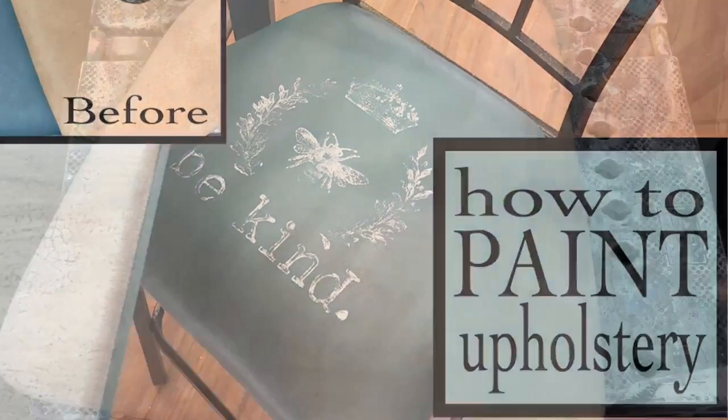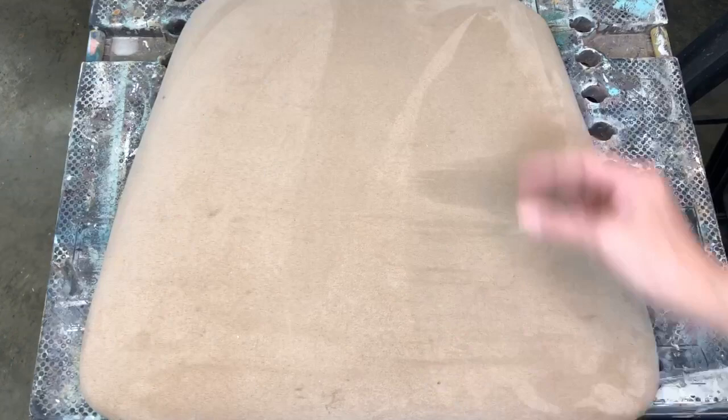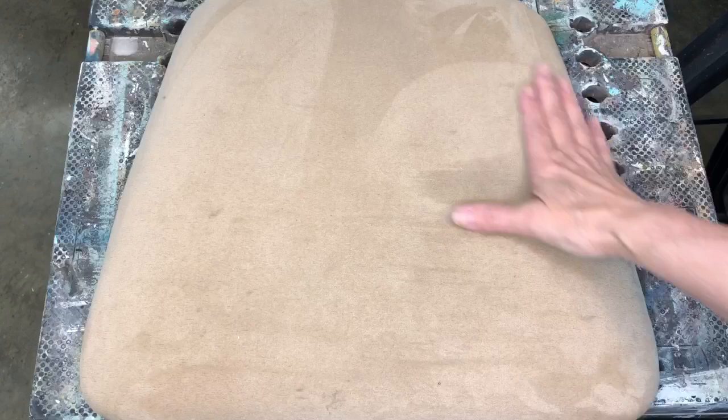I've seen better days. It's got lots of stains on it. You can tell that it's velvet because when you go different ways you can have the fabric stand up differently. So we're going to paint it in bohemian blue.